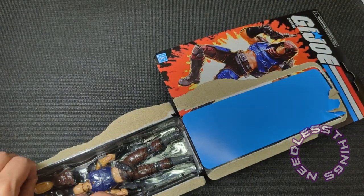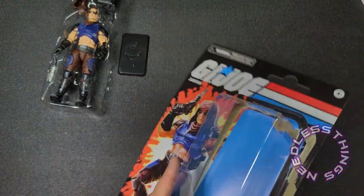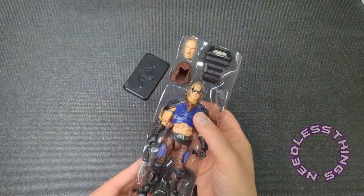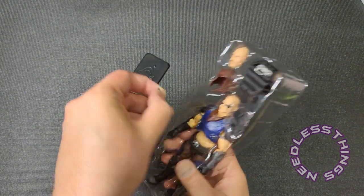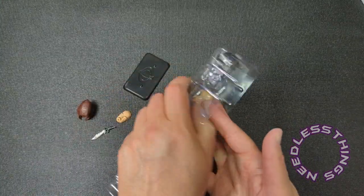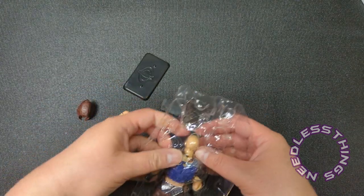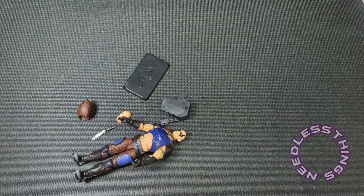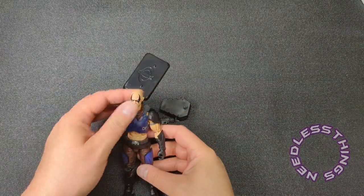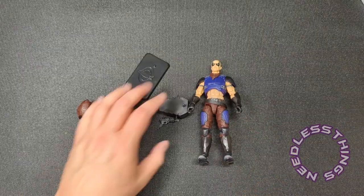I'll be doing a comparison with other Zartan figures from the Classified line as well as the original Zartan figure. Unlike some of the other retros they've put out, this Zartan is not meant to pay tribute to the original 1984 Zartan figure. This one is supposed to be a little more Sunbow-influenced — not a hundred percent, but inspired, paying homage to some of the features that Zartan had in those cartoons. And right off the bat I believe this is going to be my preferred Classified Zartan.